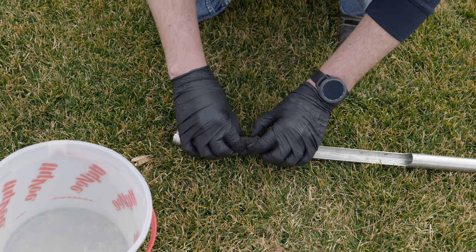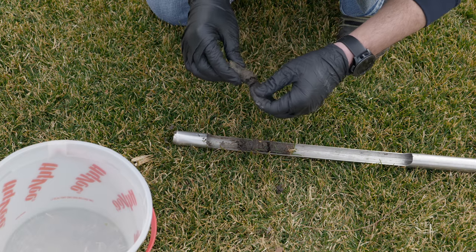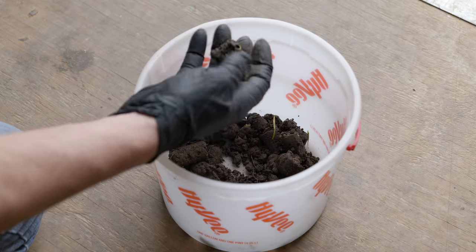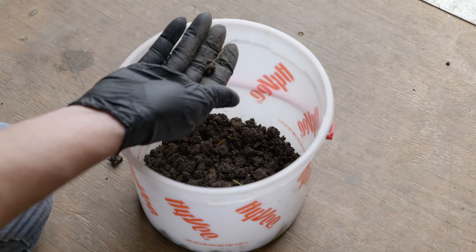Now you're going to take these samples, remove the excess thatch off the top or any of the grass and roots as much as possible, and then place them into your bucket. I notice that I have a lot of roots up towards the top of my core, so I usually try to grab the bottom pieces. Grab as much of that core as possible without any of the grass, thatch, or grass roots in there. Place these in your bucket, break up the cores as much as possible, clean out the debris, shake it all around, and then you're ready to take a couple scoops and put it into your Ziploc bag.